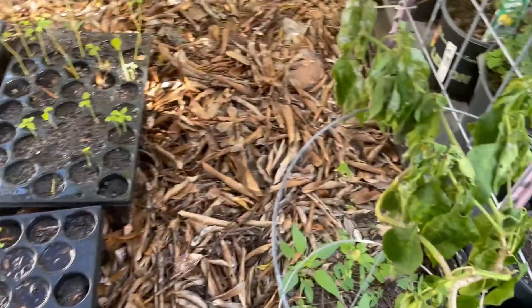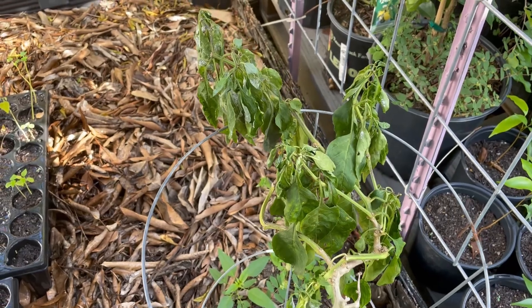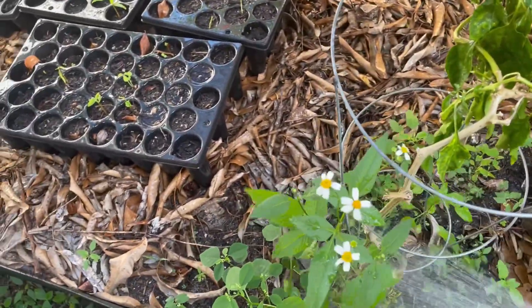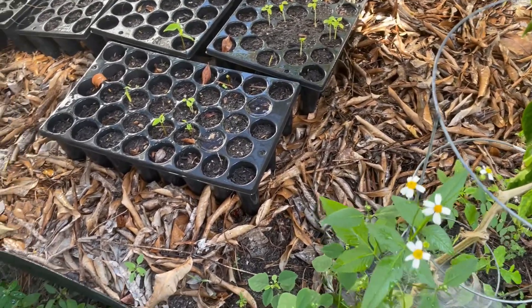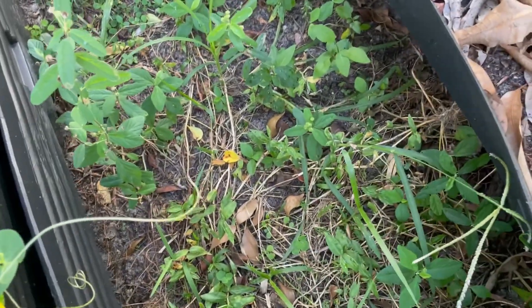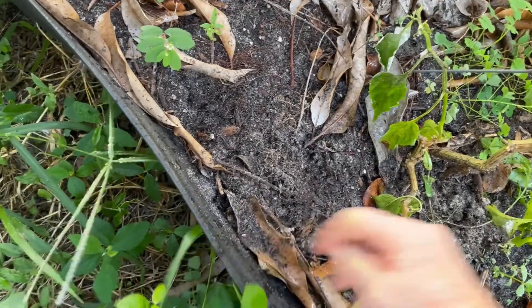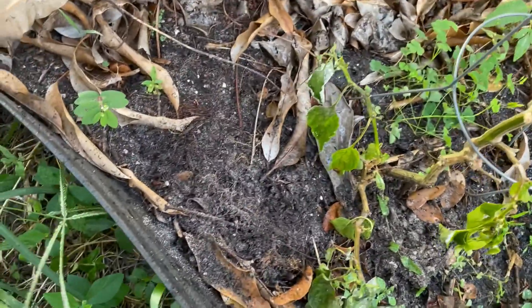This poor little bell pepper just constantly has trouble — trouble, trouble, trouble. It has white funk on it now, and it's kind of droopy until it needs some water. And of course it's got all the weeds around it, so I've got to get those away from it.